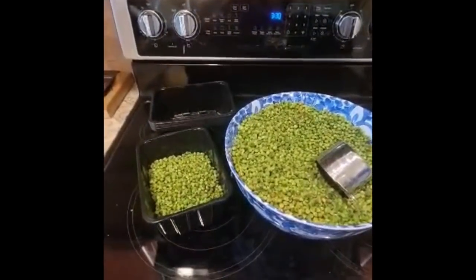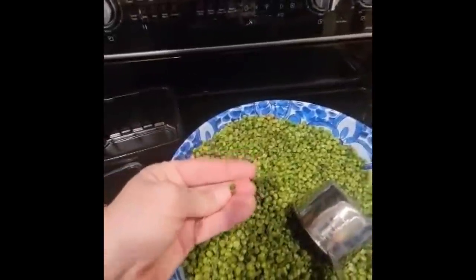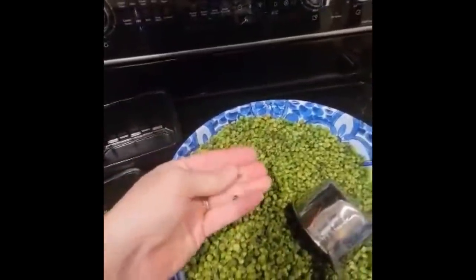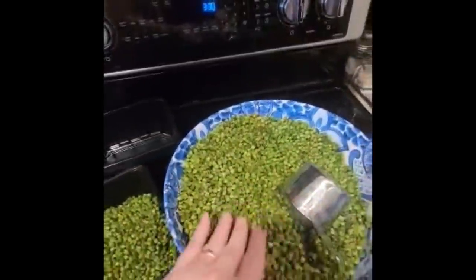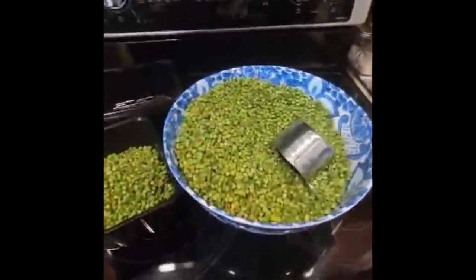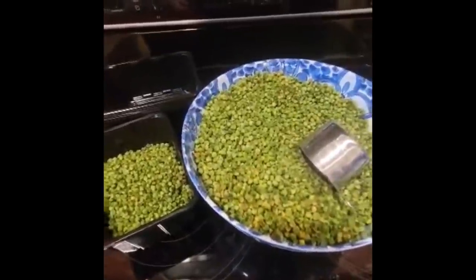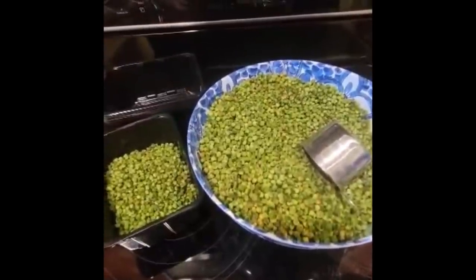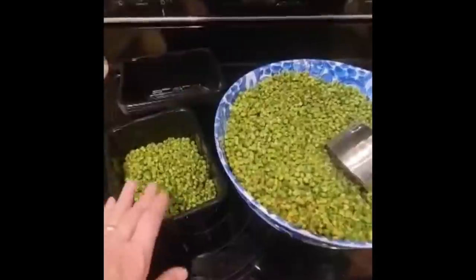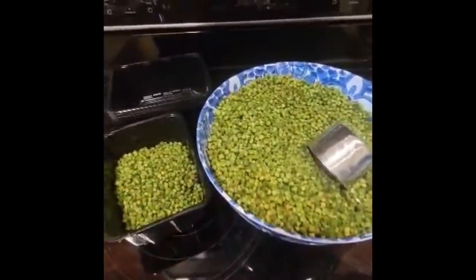Our peas are all dehydrated. They will literally snap and fall apart - that's good. It just takes a little while for them to get the moisture back into them when you're cooking. I always recommend not to cook with salt. I put my peas in a bowl of water and microwave them and let them sit for about 10 minutes before I have to use them. I'm going to go ahead and put these peas into the containers.